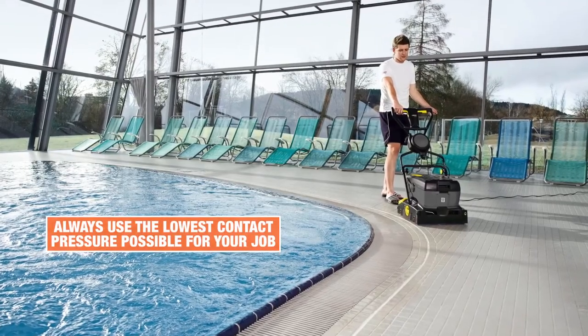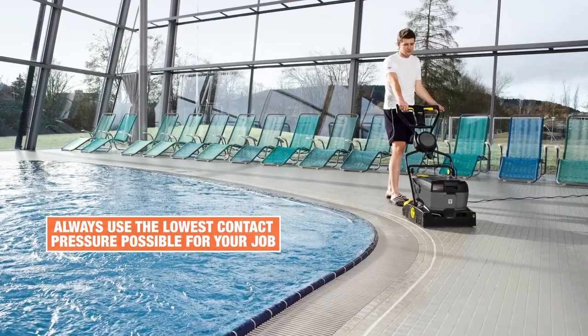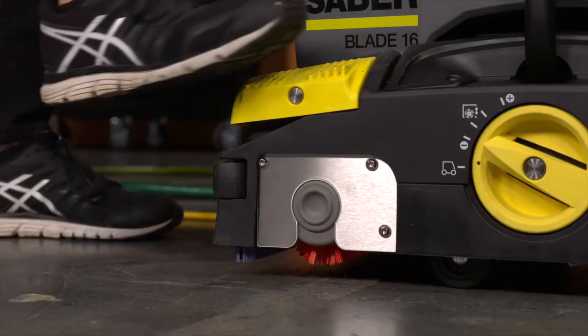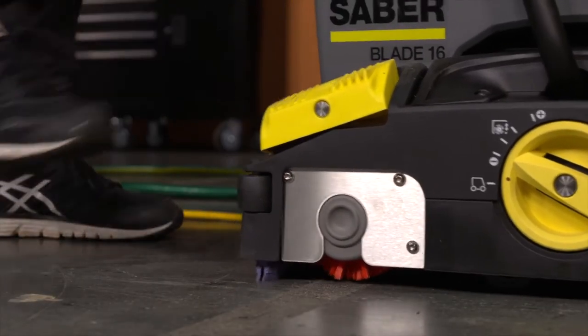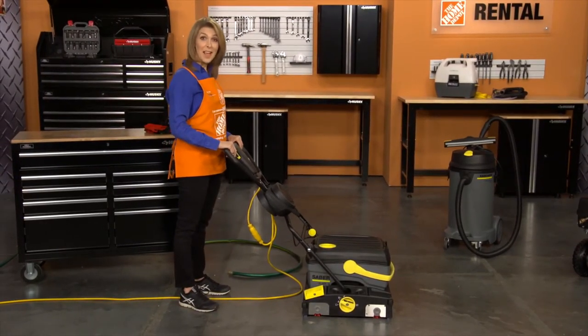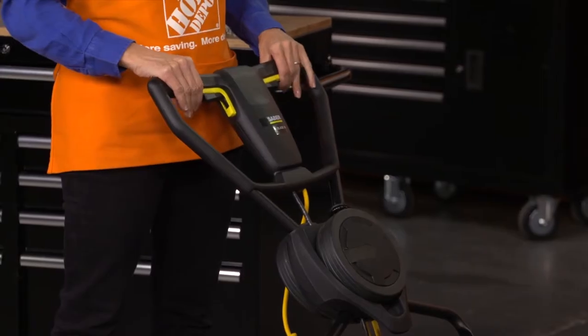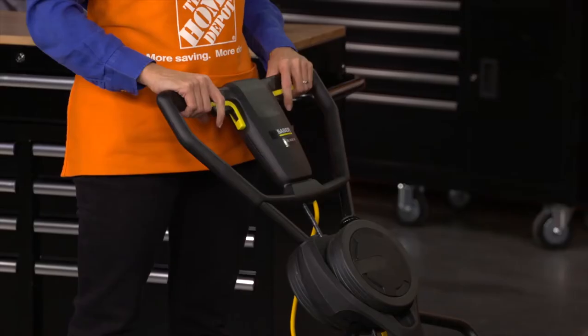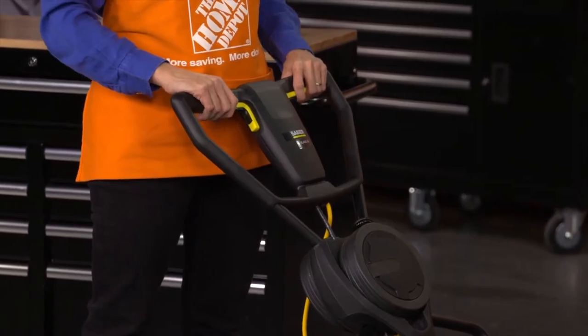Always use the lowest contact pressure possible for your job, as this will help reduce wear and tear on the brushes. Now push down on the yellow vacuum pedal and lower the handle to engage the vacuum bar. Turn on the brushes and vacuum by pressing the yellow levers on the handle. Add detergent to the floor by pressing on the black detergent solution lever on the handle.